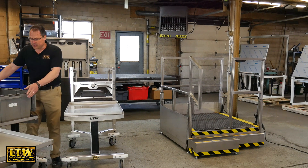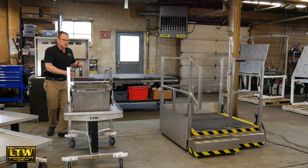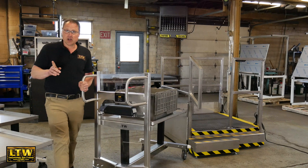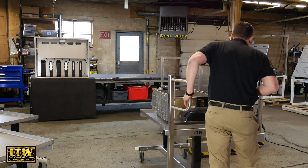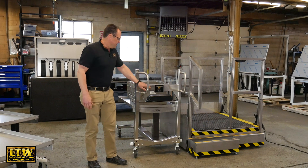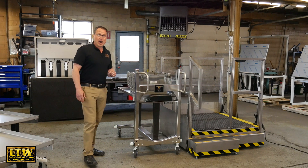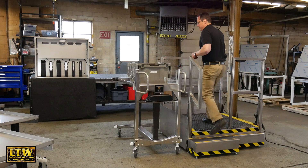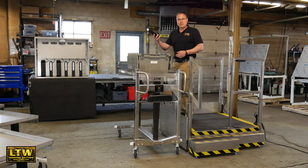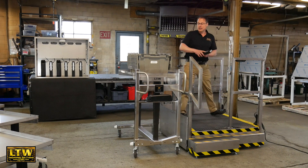I'll wheel it right over here, grab this tote, and place it onto our PICTA cart. Now I can push it wherever it needs to go — in this case, right to our operator platform. I slide it alongside the operator platform, push the electric button, and it raises the tote up to the operator on the platform. I step up and it comes right up to me, so I can easily take parts out of the tote, put them into the machine, take parts out of the machine, and put them right in my tote.